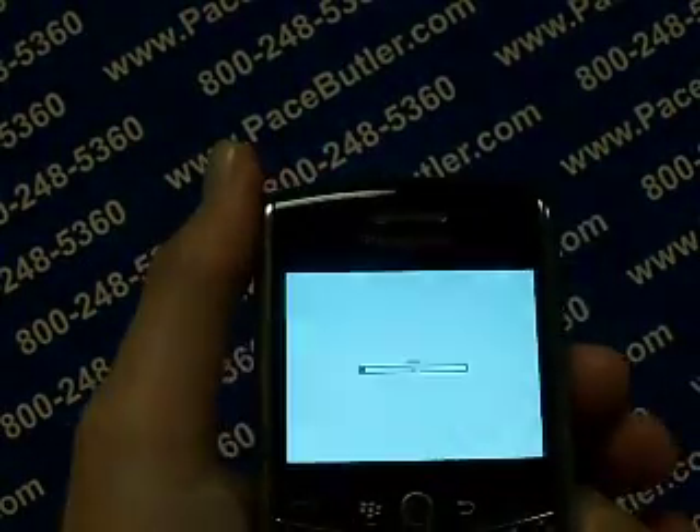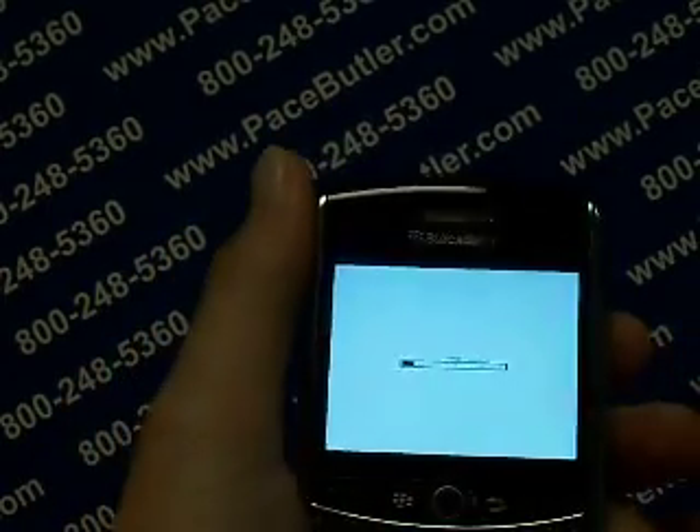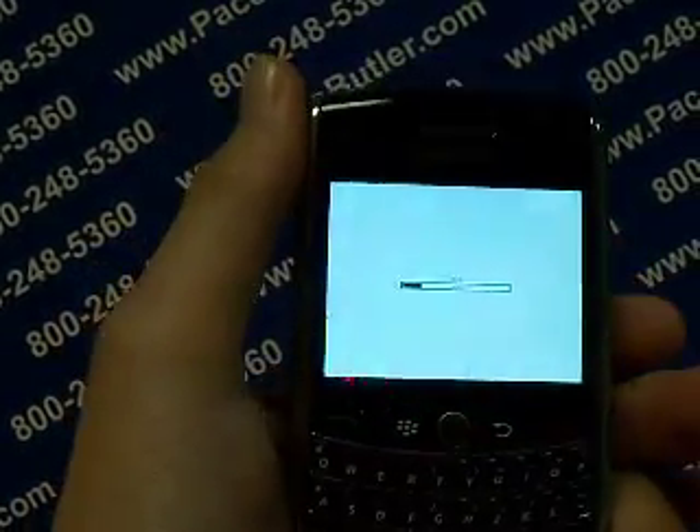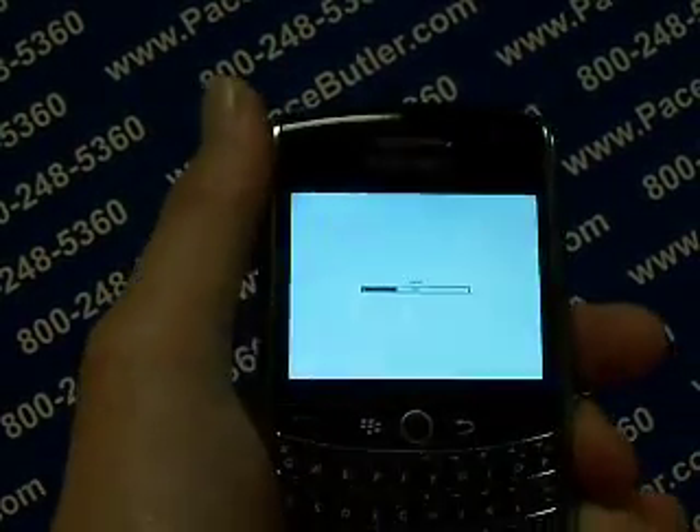As you can see there's going to be a little timer. Once that is complete, your data has been erased. We thank you very much for visiting PaceButler.com. We hope you have a great afternoon and evening. Thank you, bye-bye now.